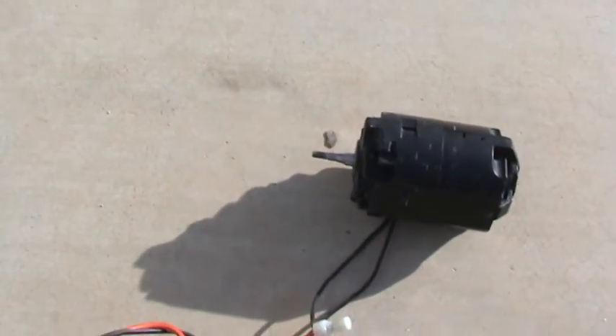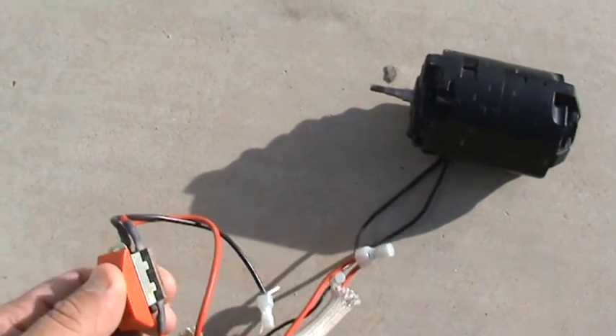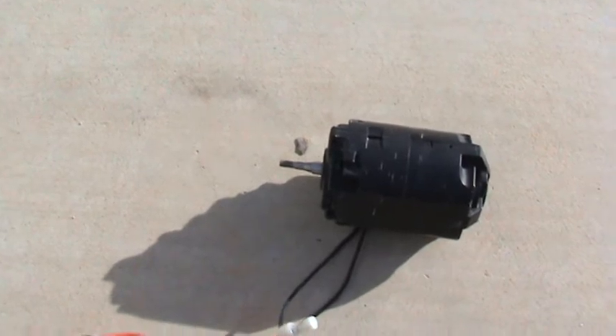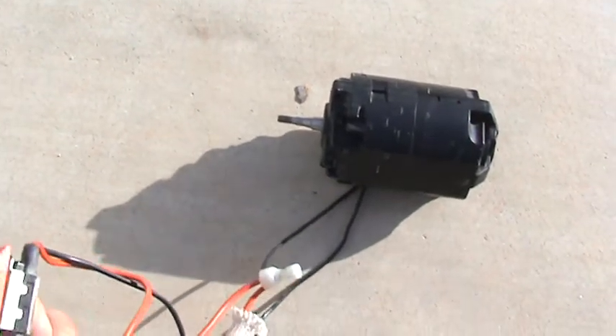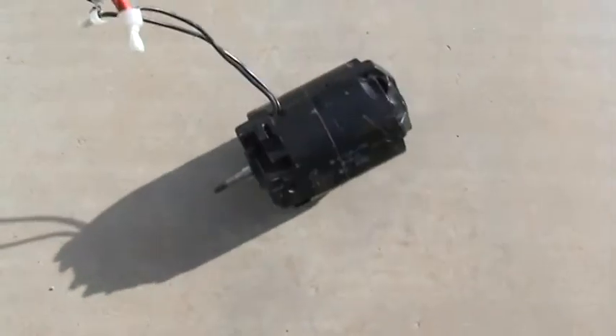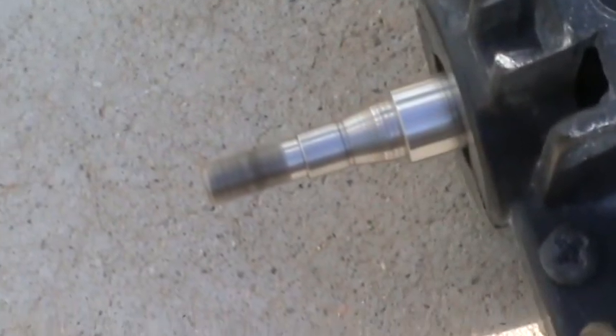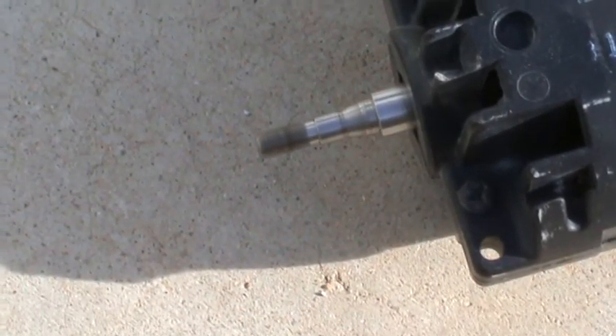That's on the low setting and it's got a lot of torque, man. There's a big difference between the 12-volt power supply and the AC 110-volt. You can see the torque there — I got a lot of torque.